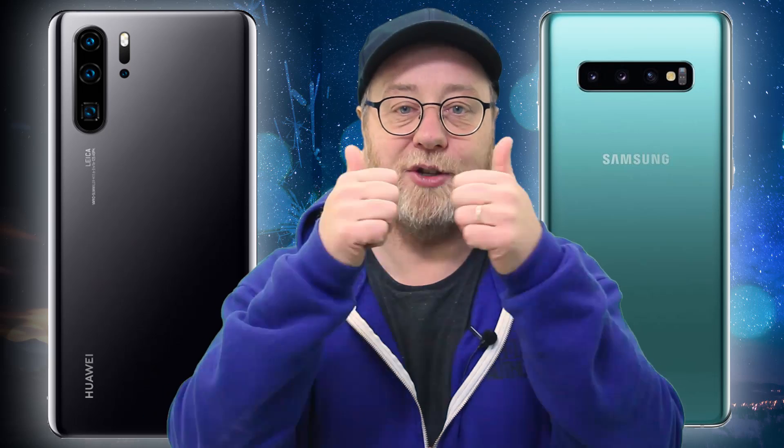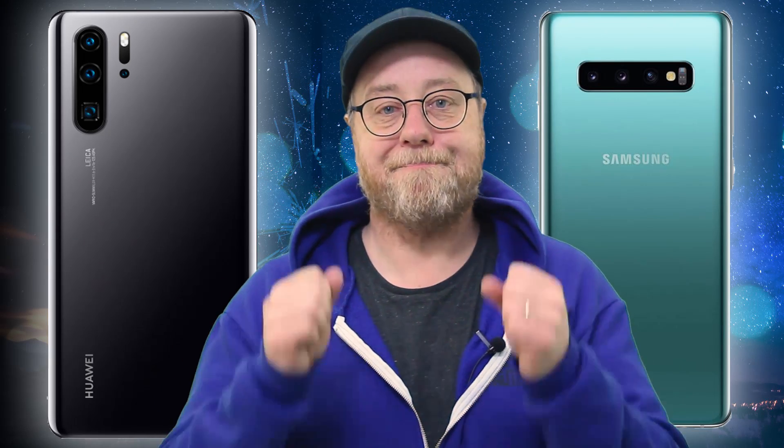Okay, that's it. My name is Gary Sims, this is Gary Explains. I really hope you enjoyed this video — please give it a thumbs up, don't forget to subscribe, and I'll see you in the next one.